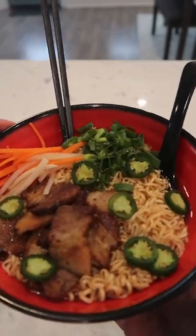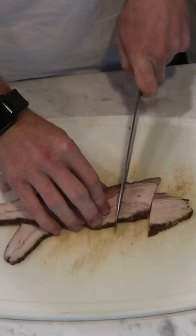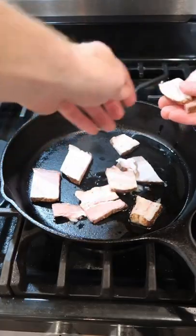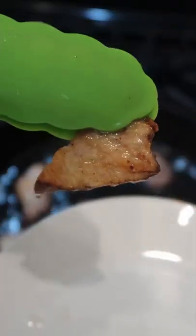I had leftovers from making banh mi, so I turned it into a ramen. Some of the pork fat starts to crisp up our pork belly. That's some good stuff.